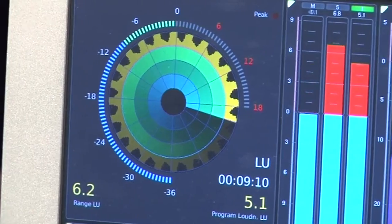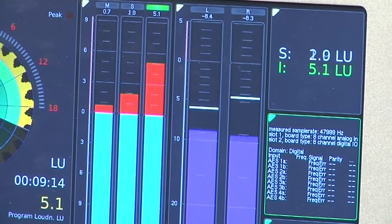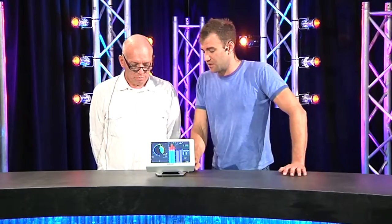This gives you radar, it gives you historical, it gives you your program loudness, it gives you LUs as a number. And it's touch screen driven, which is kind of nice too.